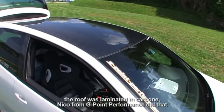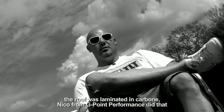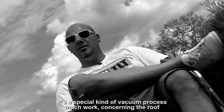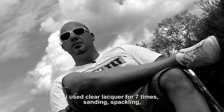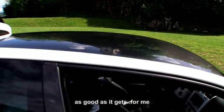Zum Dach ist noch zu sagen: das wurde komplett in Carbon laminiert. Das ist der Nico von G-Point Performance, der dafür verantwortlich ist. Wir haben da zusammen was ausgeheckt — ein spezielles Vakuumverfahren. Das war schweineviel Arbeit. Ich habe insgesamt dann siebenmal Klarlack drauf gemacht. Ich habe den Finish gemacht vom ganzen Auto, habe das Lack vorbereitet, alles geschliffen, gespachtelt — so perfekt wie ich es nur konnte.